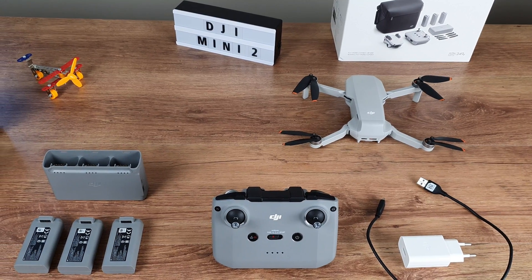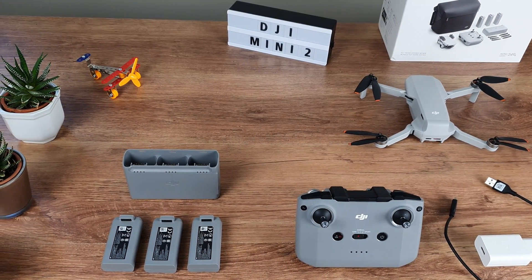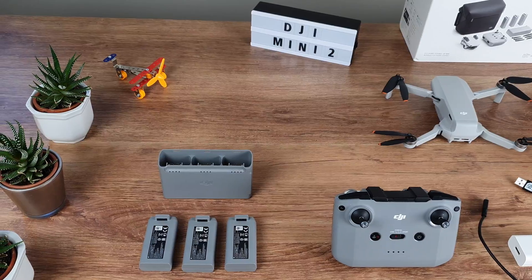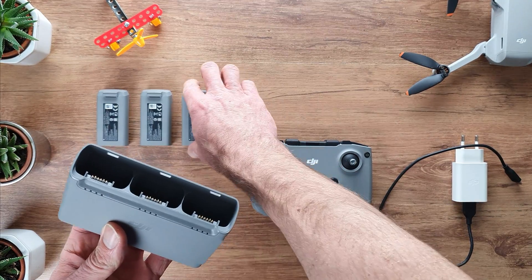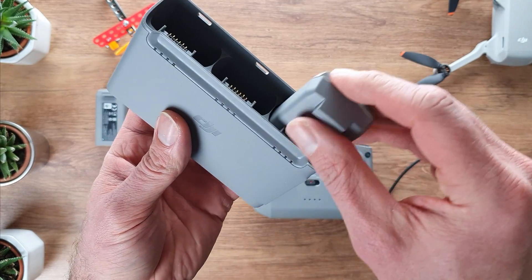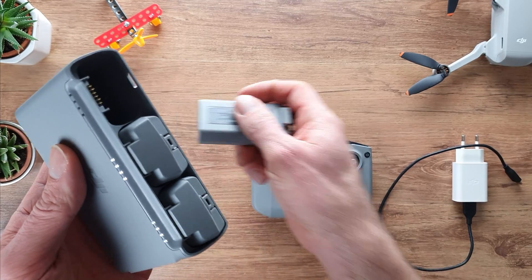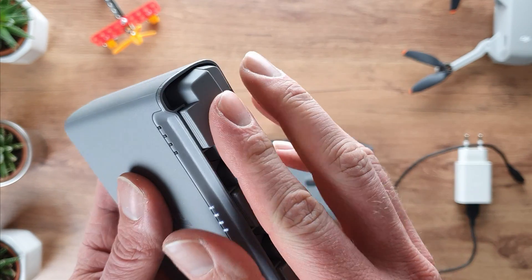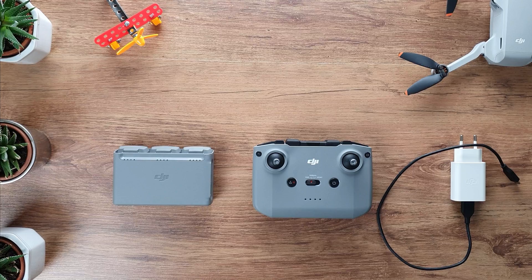To fly the DJI Mini 2, you need to have a battery in the drone — charged of course — but you also need to have the controller charged, and finally you need a mobile device like a smartphone or a tablet, charged of course. So as a good drone pilot, you always make sure that you have charged the drone batteries, the controller battery, and your smartphone battery before you go out to fly the drone.